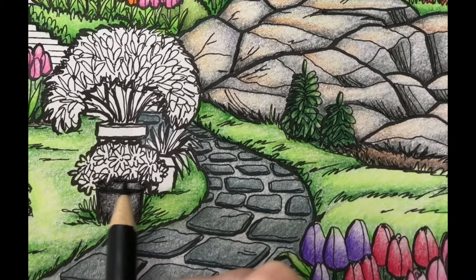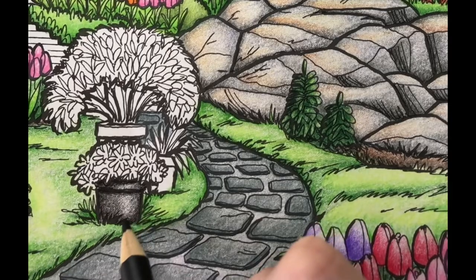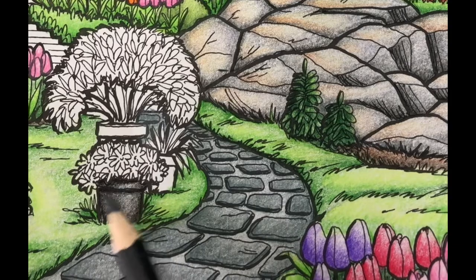Next I'm adding a layer of light pencil pressure to the top of the pot. Then I'll color over the highlight with Payne's Gray using light pencil pressure.